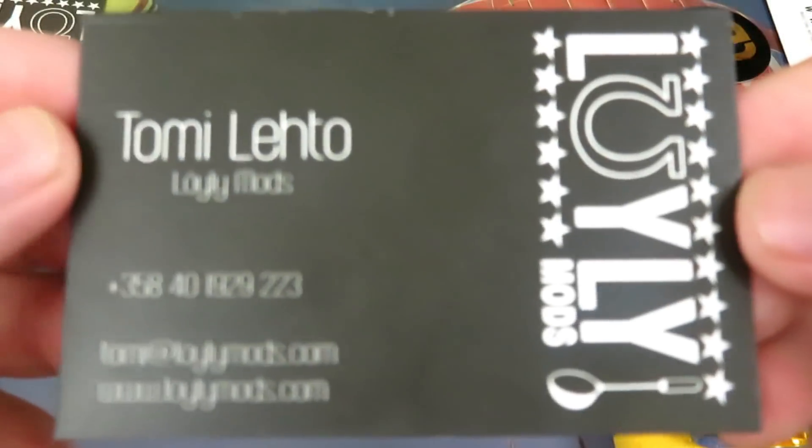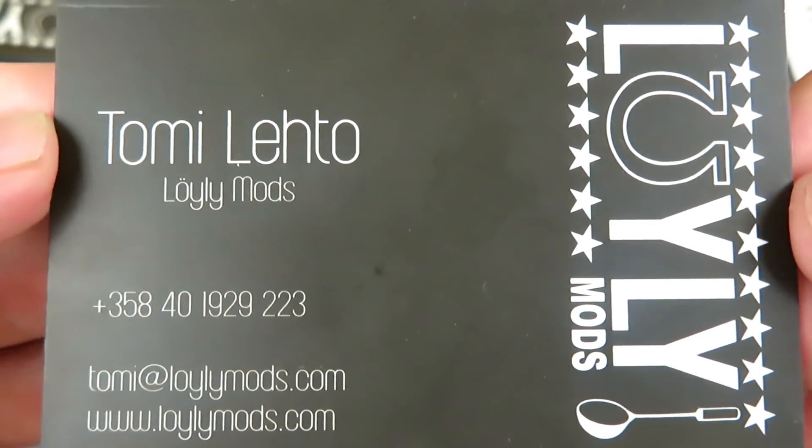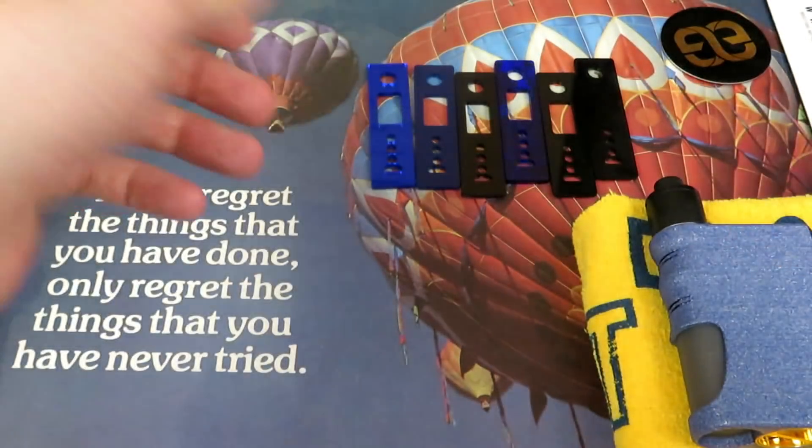And then looking at the next thing — this is another business card, just giving you his social media links. Just a classy nice little business card — the maker, the mod maker, his company.